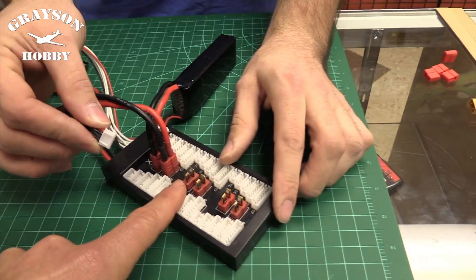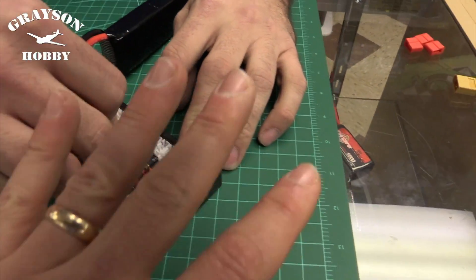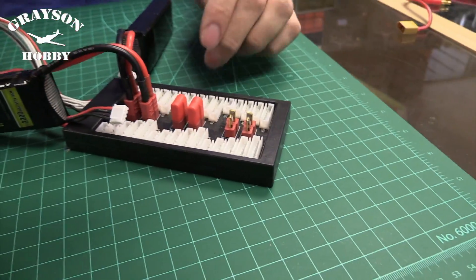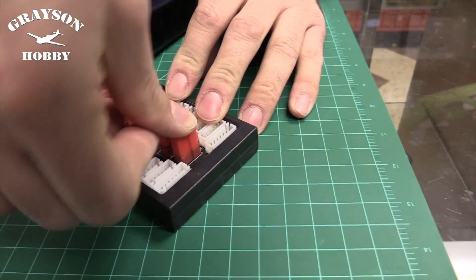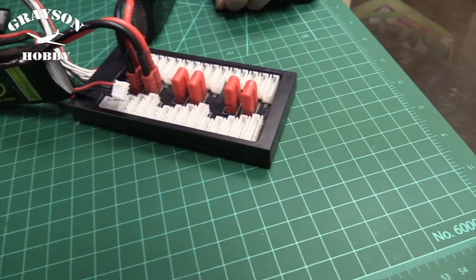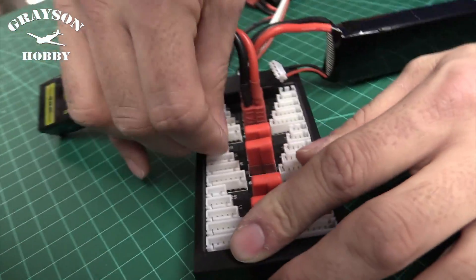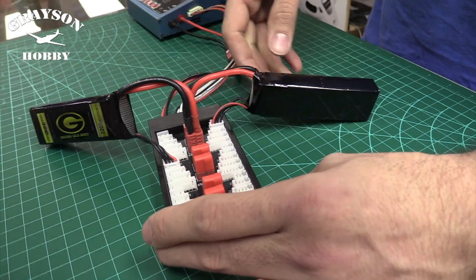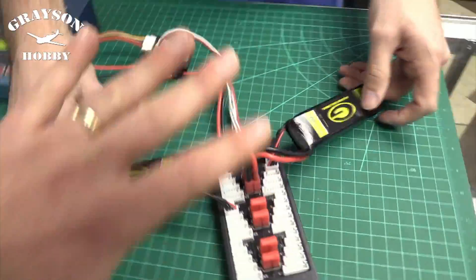With the rubber boot caps on, the exposed high-power connectors are protected. Now plug in the battery balance leads — they don't need to go in a specific port order, just make sure a three-cell balance plug goes into a three-cell port. Now we've got two batteries hooked up. In parallel you're adding capacity, not voltage. We still have 11.1V (three-cell), but instead of a 2200mAh battery we essentially have a 4400mAh battery.